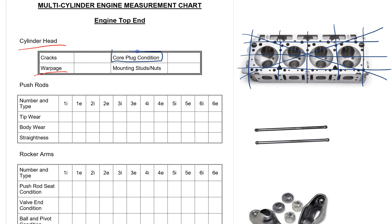We have several other things to check. Core plugs are typically on the back or front of the cylinder head — those are expansion plugs that go into where your water jackets are, and you're just going to check for leakage there. Mounting studs and nuts are on the top side of the cylinder head; check to make sure all the threads are good because we have a lot of pressure with the rocker arms moving up and down.